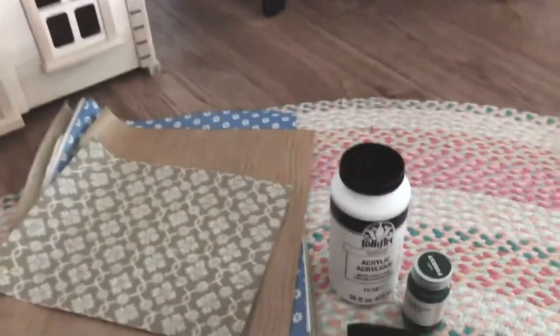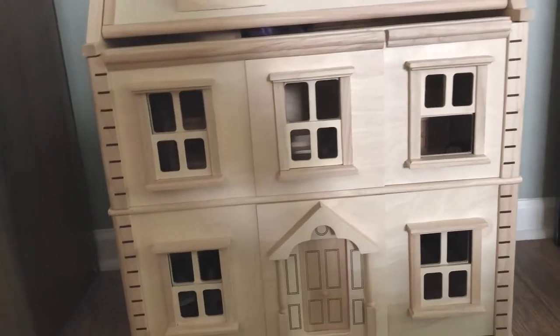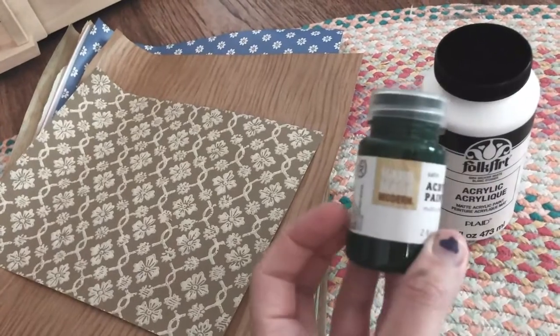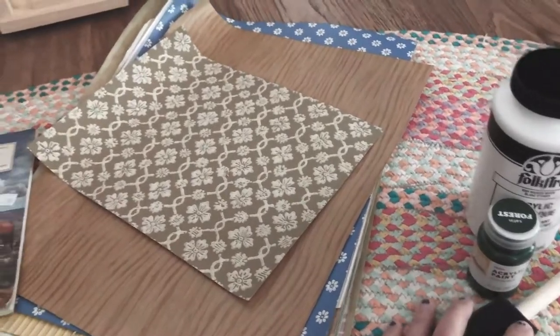I'll start with paint. I do think I'll paint some of the house — I'm thinking I'll paint the front — but I haven't quite figured out which portions will be painted and which I'll leave natural. I'm going to be using regular acrylic paint. I have white and then I got this green color as an accent, trying to keep it really neutral. Foam brushes is probably the way I'll go.